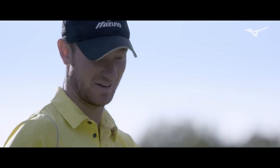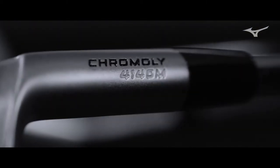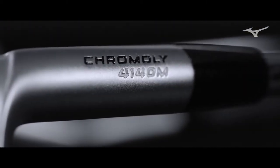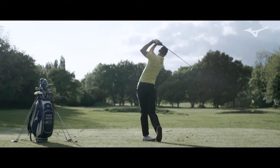It's called chromoly, if that's how you pronounce it. When you look at the 900 Hot Metal, you'll see on the hosel it says chromoly 4140M. That's a different material that hasn't been used in golf clubs, and we're really excited about it because of what it does.